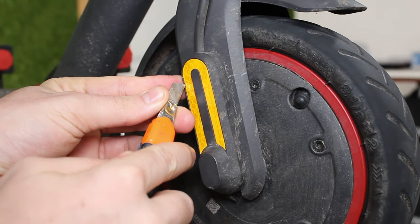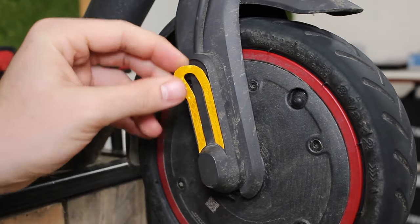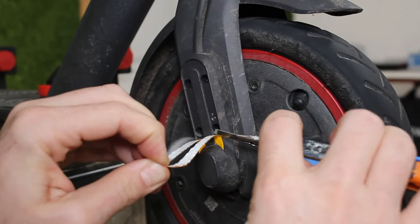Step 3: go to the other side of the wheel where the motor cable is and very carefully remove the sticker. Then unscrew the four little screws to take off the cover.